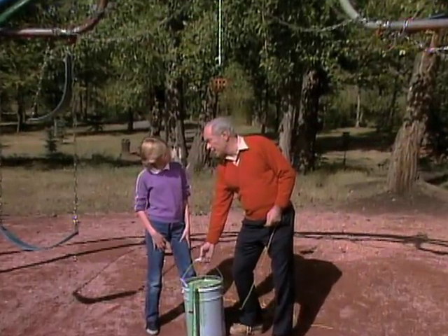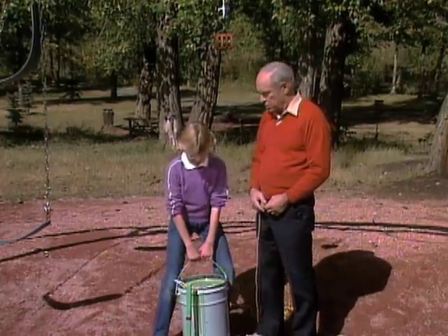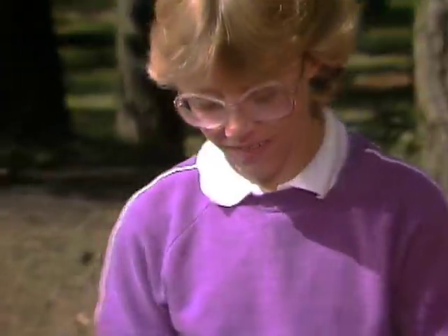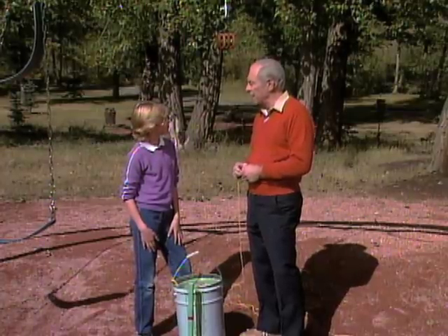Karen, without hurting yourself, I'd like you to try to pick up this pail full of stones. It looks very heavy. There it is, right? Yeah, I couldn't say. Well, before you finish, you're going to be able to pick it up without any trouble at all. How? Well, because of a thing called mechanical advantage.